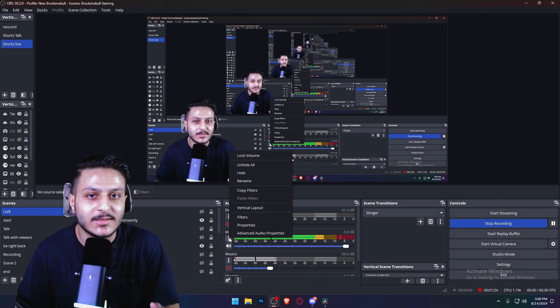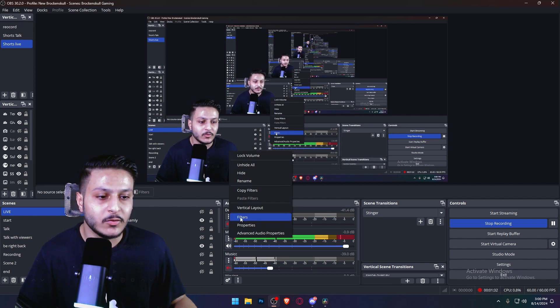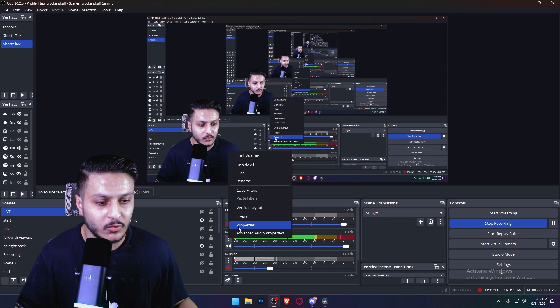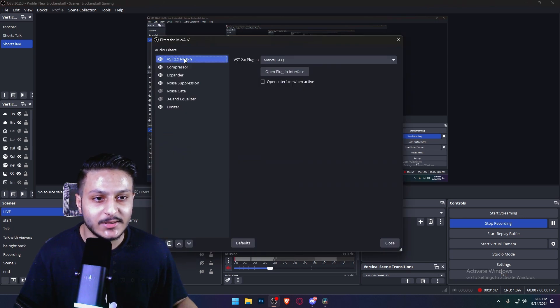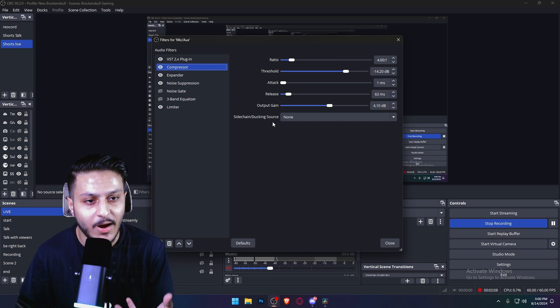We also have to add some filters with this mic. First, we have to add this microphone as Fifine microphone. Open the filters and you can see VST 2X plugins — I'm always using that plugin with my mic. The next one is the compressor. You can copy my settings if you just bought this AM8 Fifine mic.